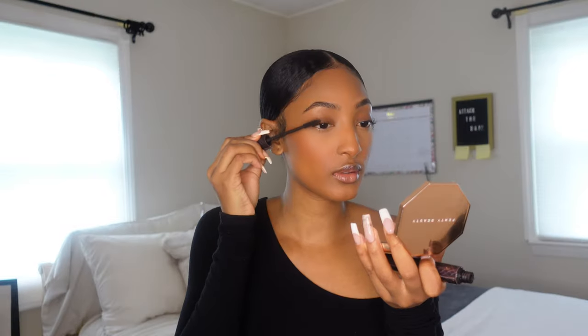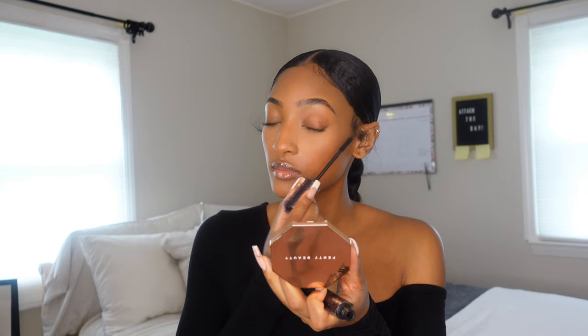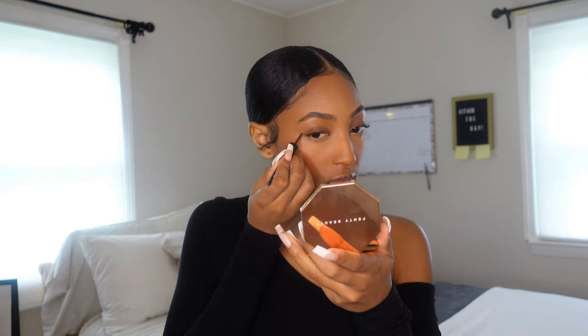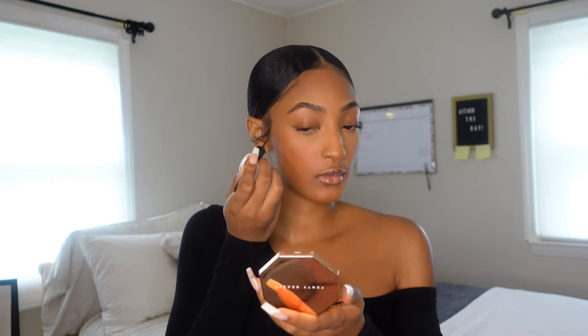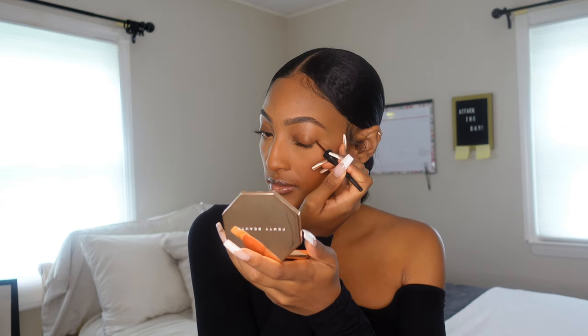Now on to eyes. You can opt for an eyelash here, but I go ahead and put on this Tarte mascara — that's enough for me. Then I pop on a really subtle brown eyeliner and just flick the ends of my eyes. Nothing too crazy, but I want my eyes to look a little lifted and awake. I wasn't sure if I liked it this day, but I ended up rocking with it.